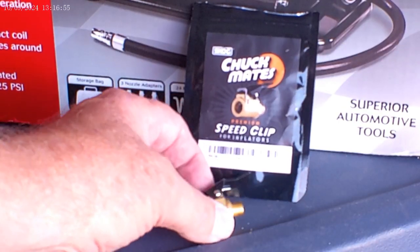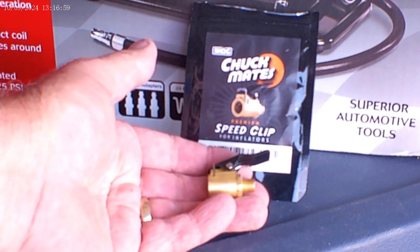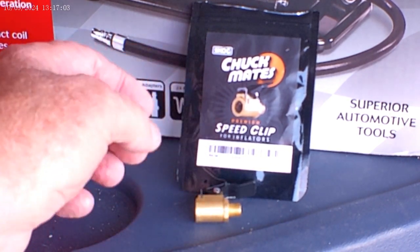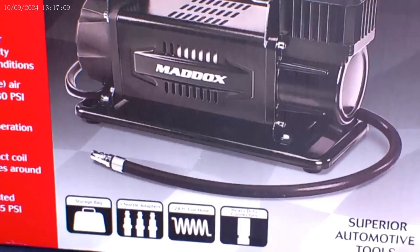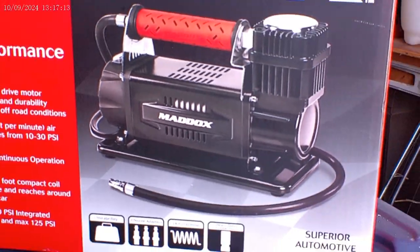This is the Chuckmates Quick Connect adapter that I bought for my Maddox air compressor. Let me zoom that out here — that's the box.